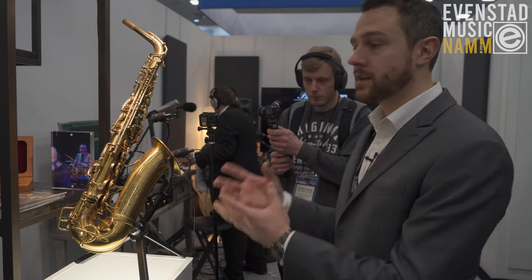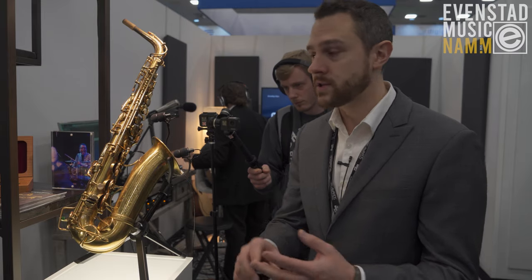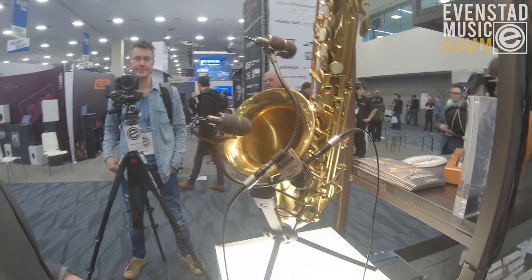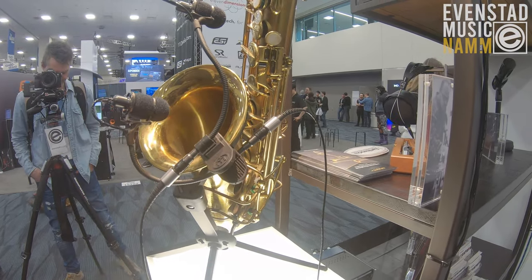Many folks have been asking Earthworks for years to make something like this — to deliver the sonic quality they've experienced with our QTC series or our SR series in a clip-on format. This is really going to deliver an exceptional experience that we think is going to be truly unique in the market, and we're excited to be showing it here at the show today.